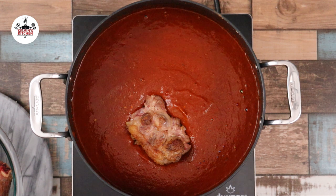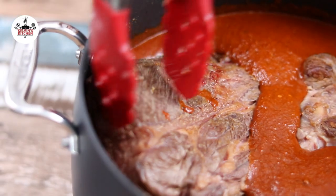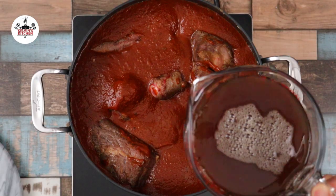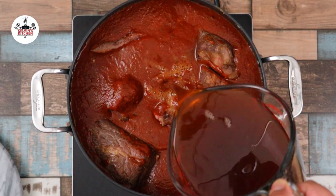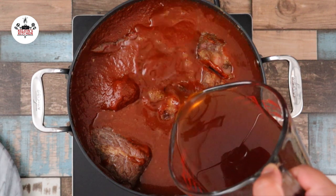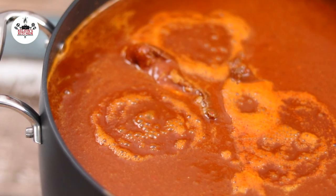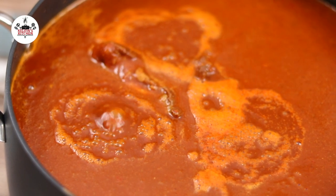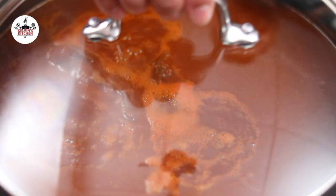Then bring the beef back into the adobo sauce. Add in 4 additional cups of beef stock. Set the heat to medium-high and bring to a boil. Once it begins to boil, reduce the heat to medium-low and continue cooking for about 3 hours until fork tender.